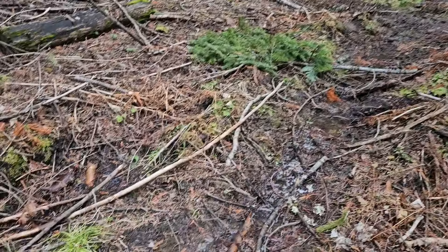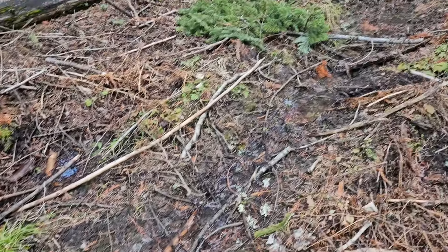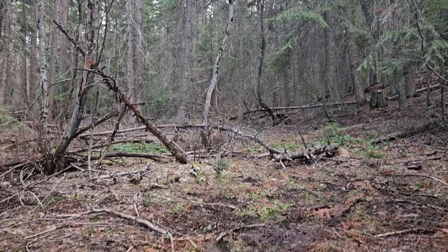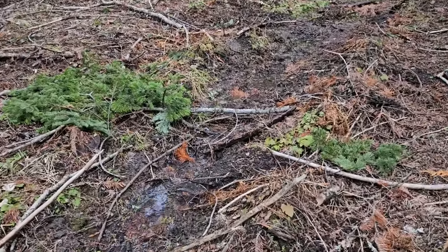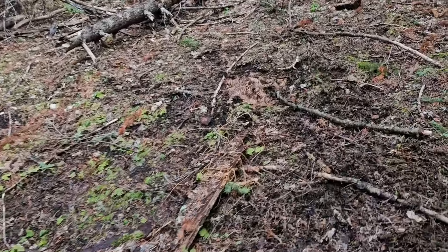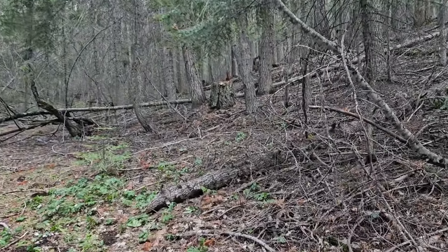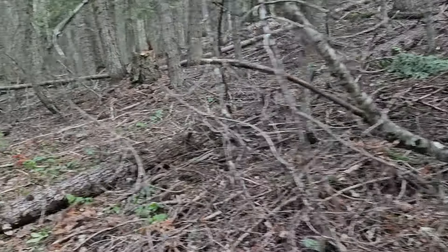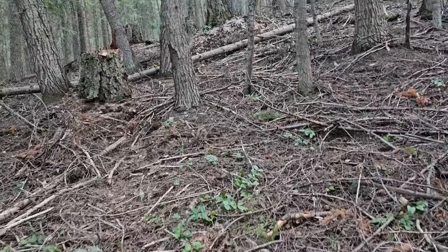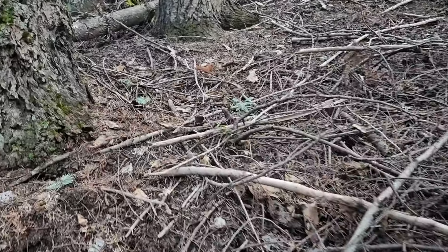We've walked up this creek before. This is just a tail end, just a little bit of runoff here. The creek is further up that little drainage. We transferred the water so it doesn't go right down the trail after they fell this big tree a couple years ago. I want to walk up here and show everybody what I have in mind.